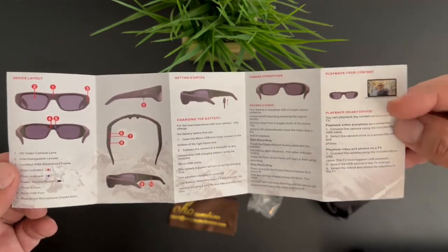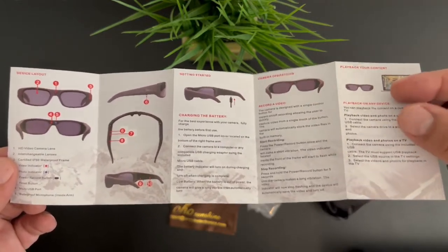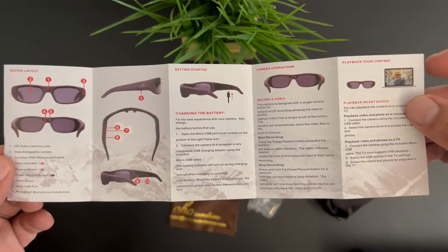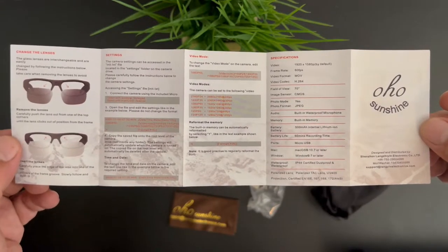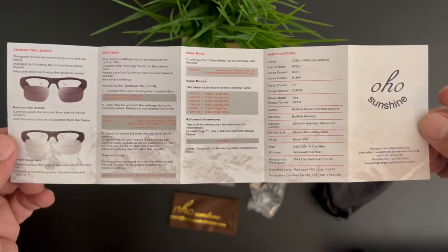You also get instructions on how to remove the photos and videos from the glasses to your computer. On the back section it's going to show you in a bit more depth on how to remove and change the interchangeable lenses.